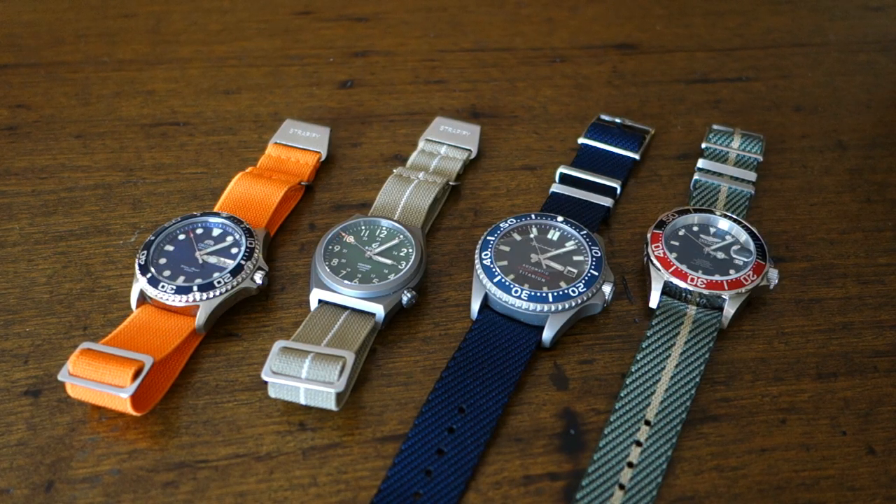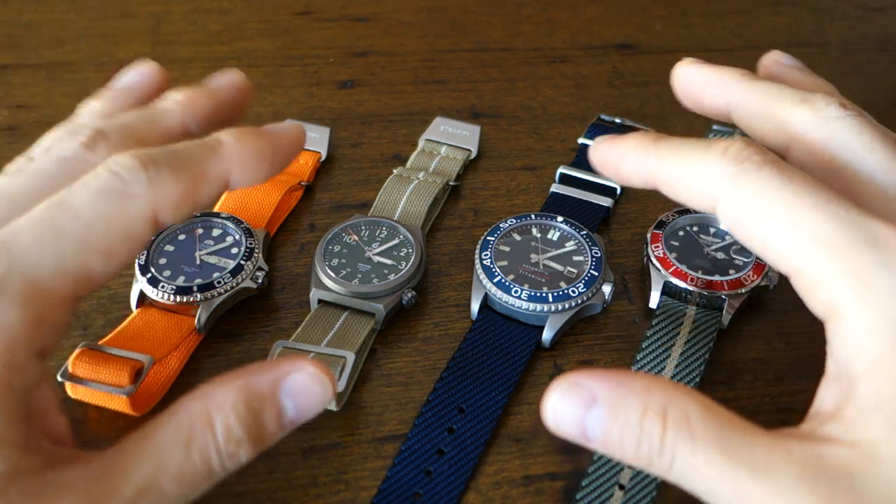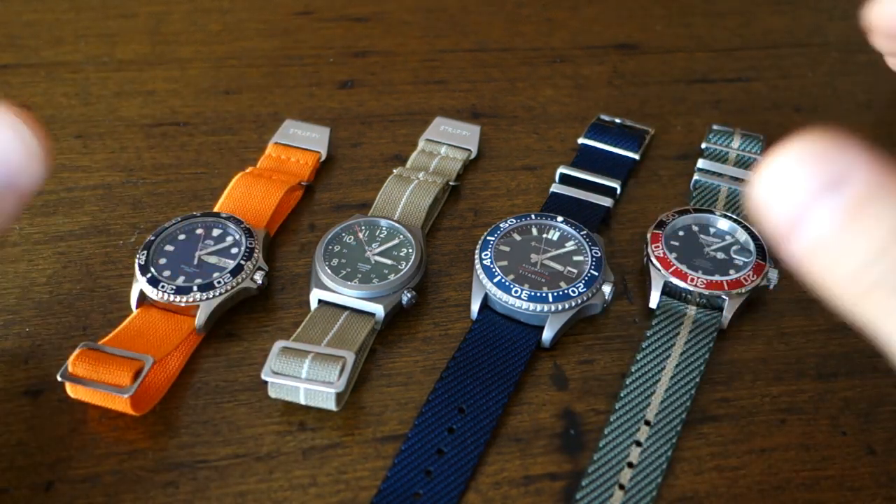G'day watchers, welcome to Perth Watch, your horology channel broadcasting from right here in Perth, Western Australia.